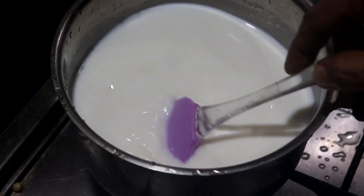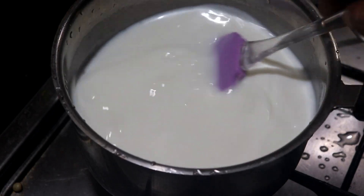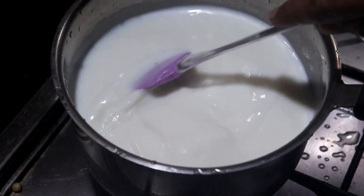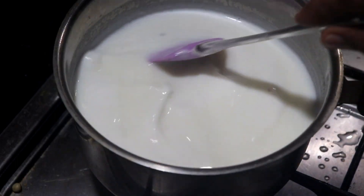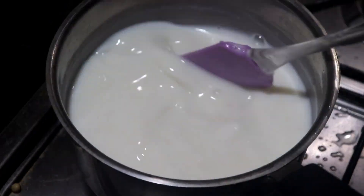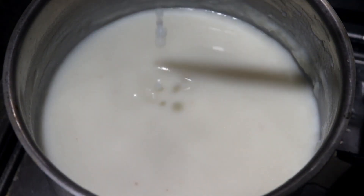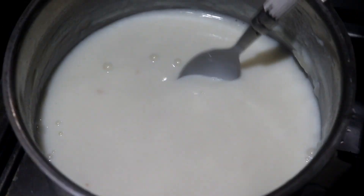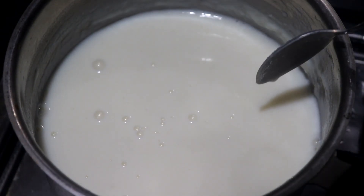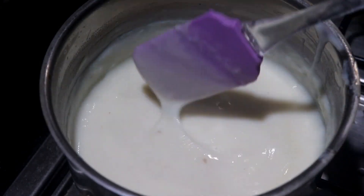We will mix it up in the dry leaves. Before we mix it up, until it is dry. We will mix it up like this. To prepare for the dish while cooking, we would need to cook it with a medium flame, and mushrooms.